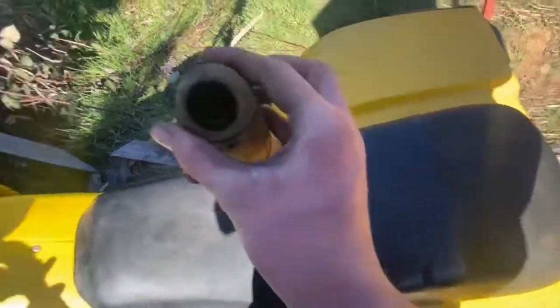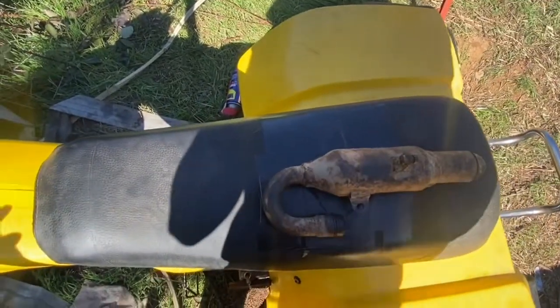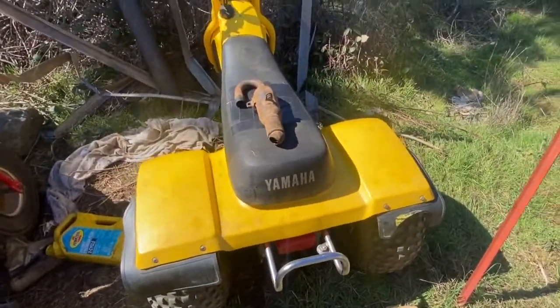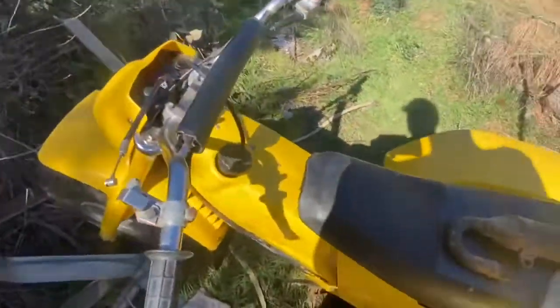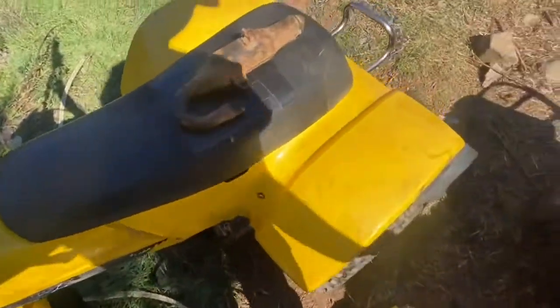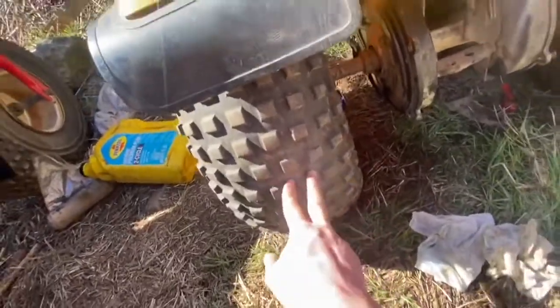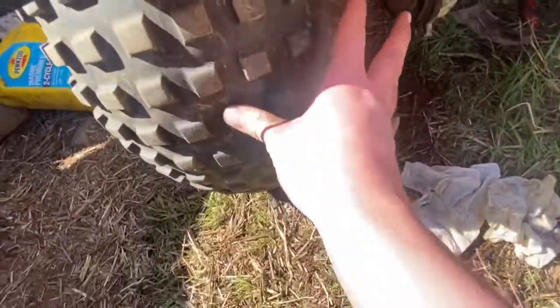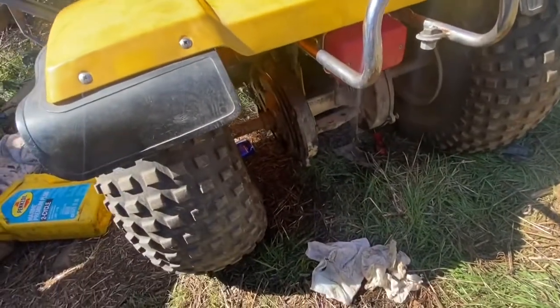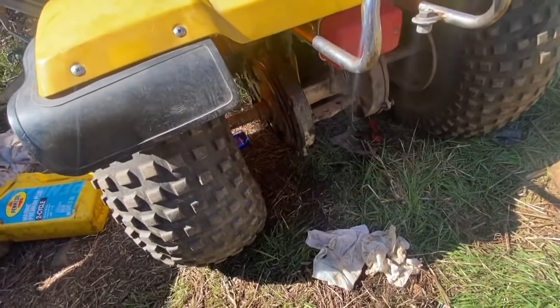I might take the muffler to a place to get it fixed. That's about it for now. If you want to hear this thing start up there's another video — I suggest watching the part two one because it runs for longer. I think I'm going to replace the tires on this one — this tire is no good, there are a couple cracks in it and it doesn't really hold air very well. The other tires are decent, so if I get new tires I'll just keep the good ones around in case I get a flat.